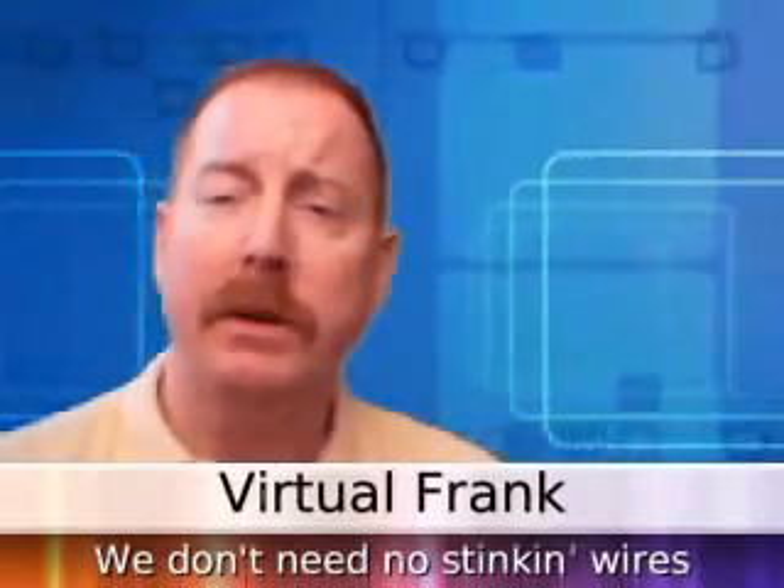Hi Virtual Frank, I just bought a wireless router and I'm having trouble setting it up. Do you think you could help? Yes, I choose to accept this mission. Hey all, Virtual Frank back with another informative show. Michelle's asked a very tough question, but I'm here to give you an easy answer. Today, I'll show you how to set up your wireless router at your house or apartment.